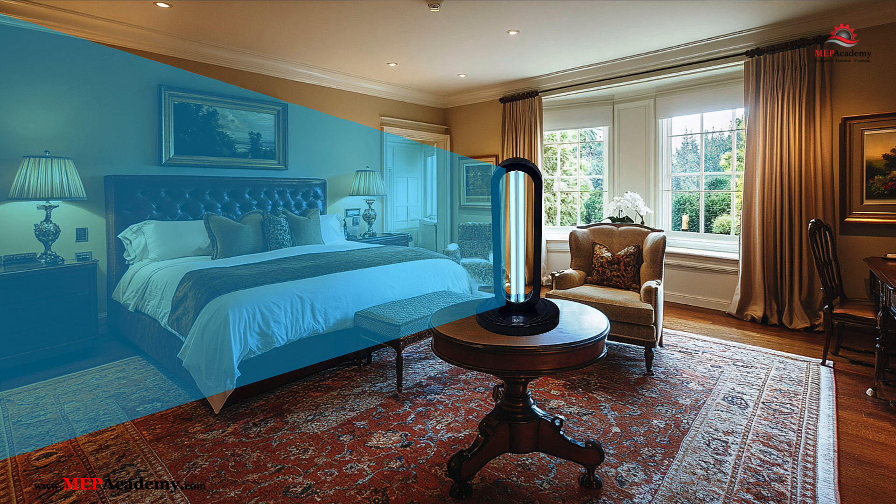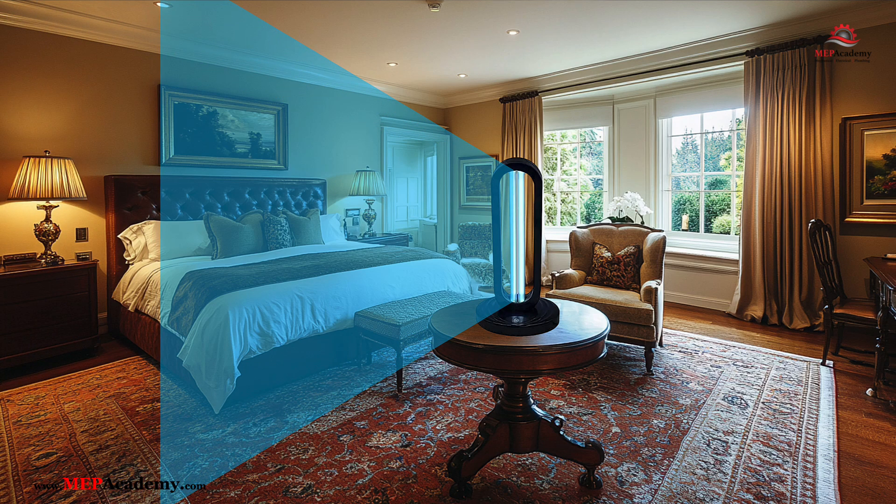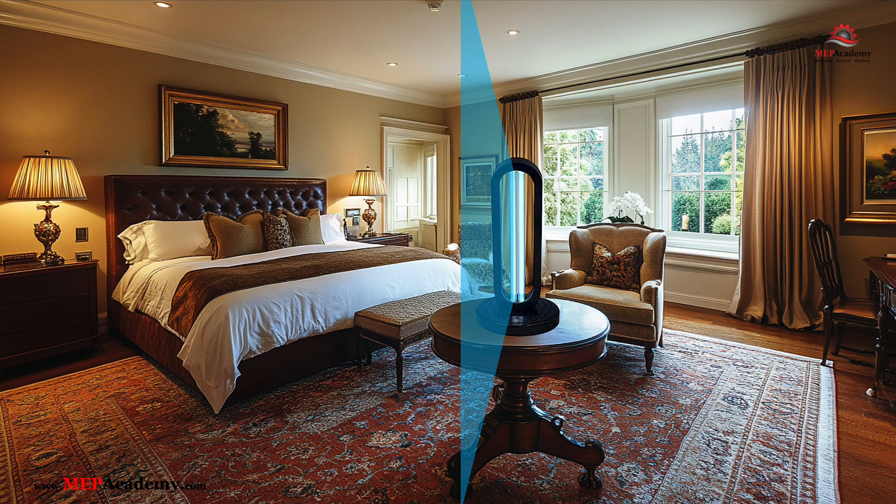Can you safely use UVC light in your home? Is it effective against viruses like COVID-19? How do you know if a UVC device is working properly, and what should you look for when choosing one?